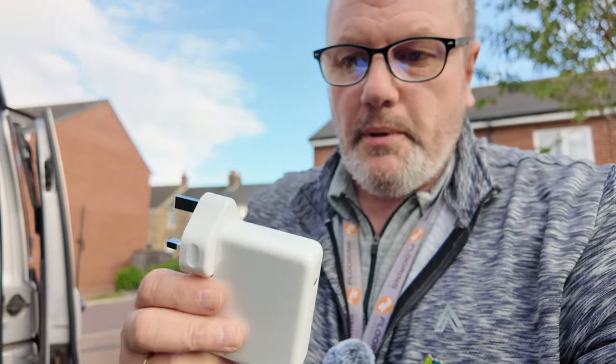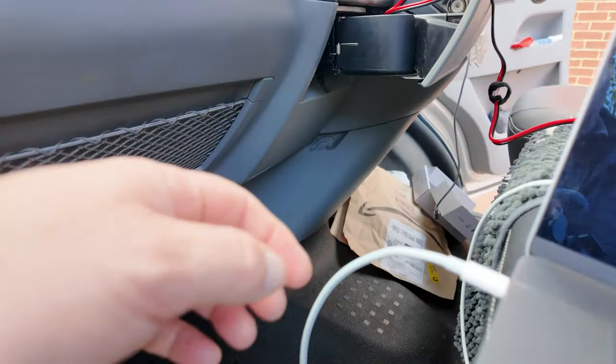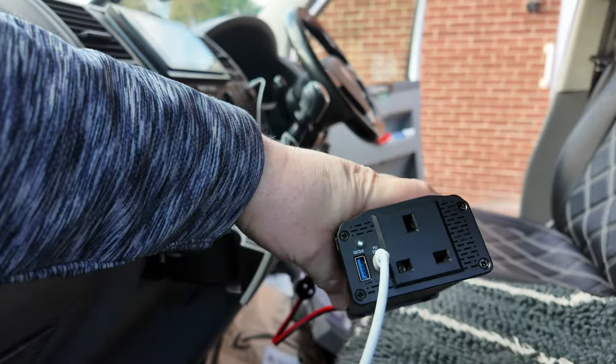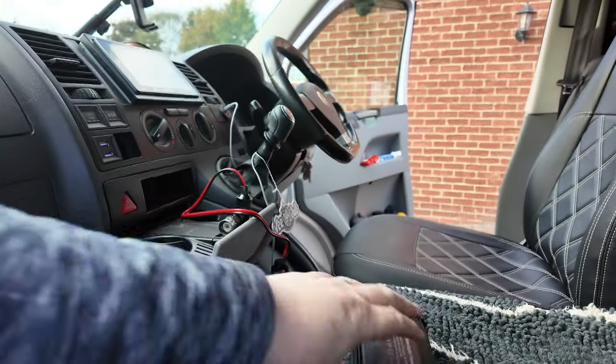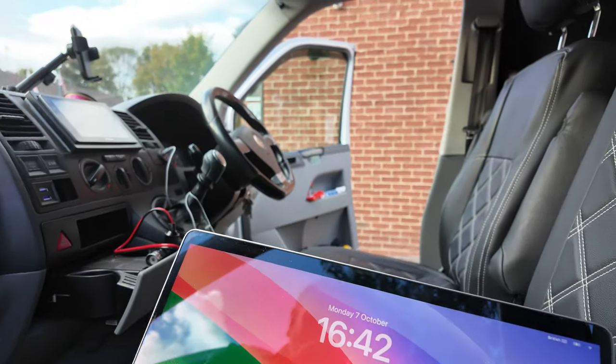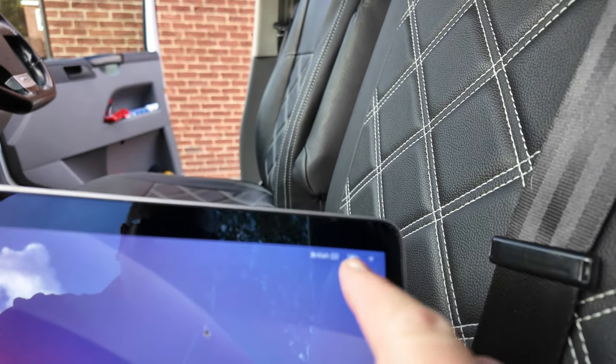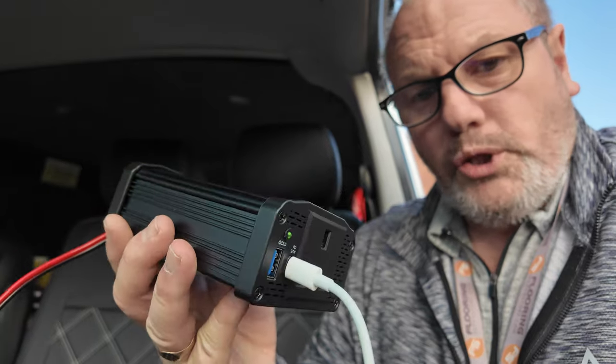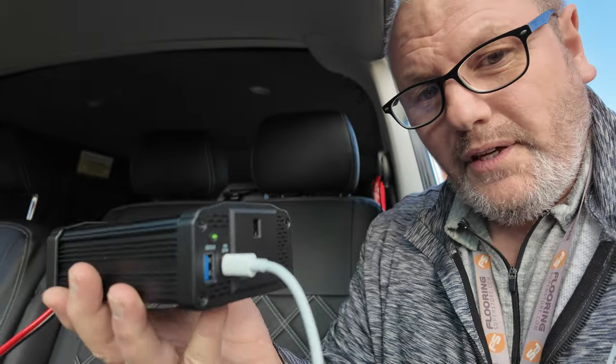You have the Thunderbolt end plugged into the laptop and then the USB-C plugged directly into the inverter. If I open up the laptop you can see on there that it is charging, just in the top corner. Yeah, that's charging just with that cable — I haven't got that big Apple plug on there at all. This charger itself, as I said, is really small — I showed you up against the iPhone. It's not heavy either; it probably weighs less than a can of pop, maybe 300–350 grams.